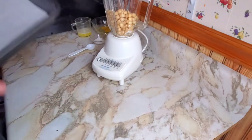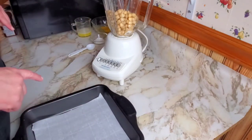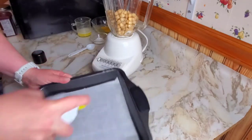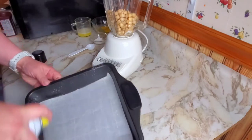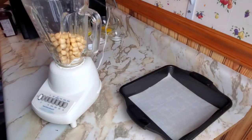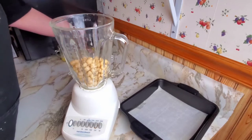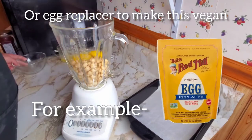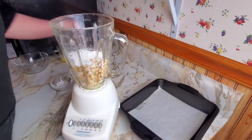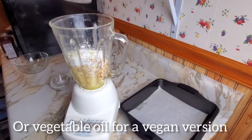We're going to start with a very not-normal recipe first. Take a square baking dish and put some parchment paper in the bottom, getting the sides ready so nothing sticks. Then take one can of drained chickpeas and add two eggs, one tablespoon of cornstarch, one teaspoon of baking powder, and four tablespoons — a quarter cup — of melted butter.